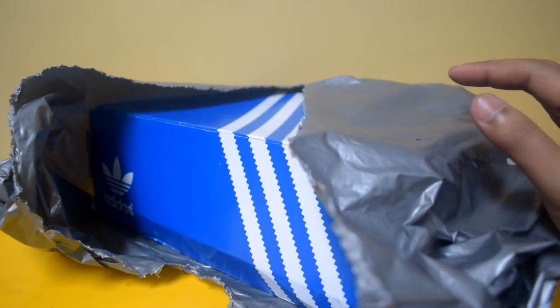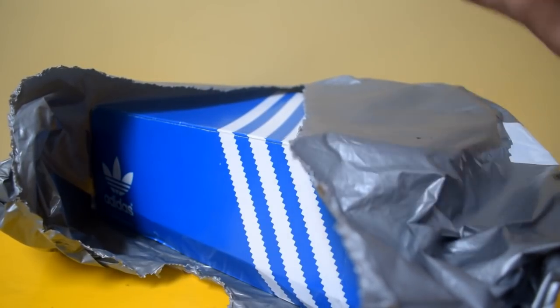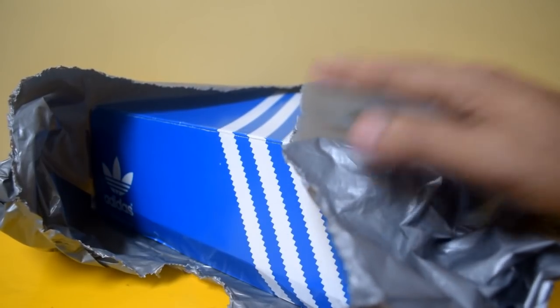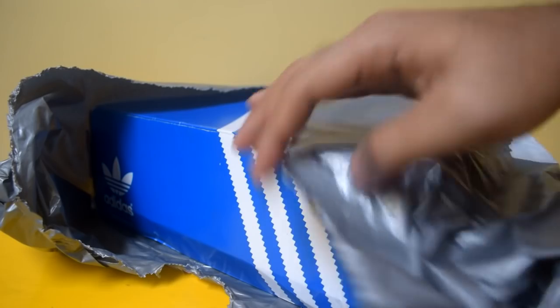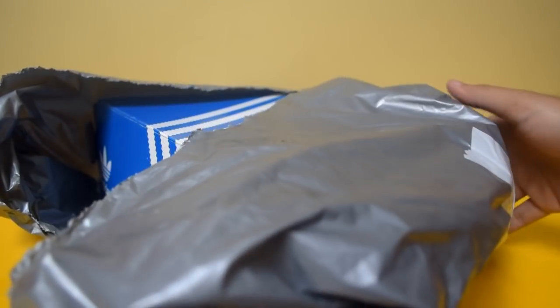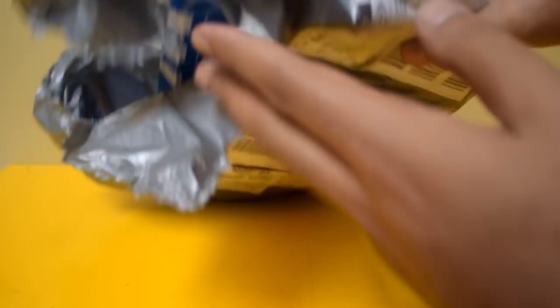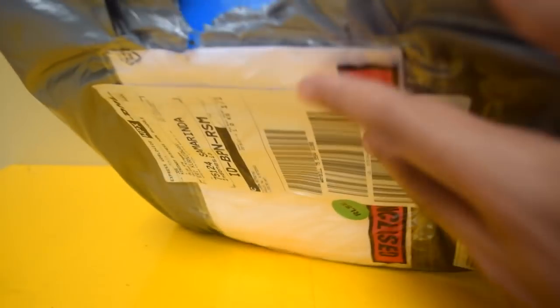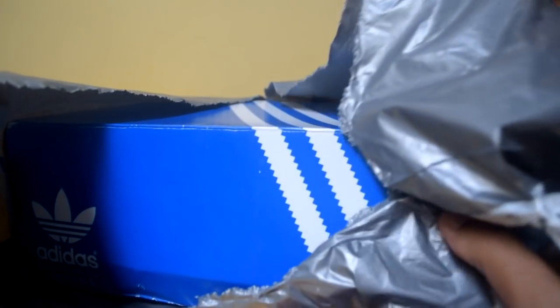Seperti yang saya singgung di beberapa video saya sebelumnya, ada seller yang memang tidak mengirim barangnya dari luar dengan double box. Jadi hanya dibungkus dengan plastik seperti ini saja, walaupun pengirimannya pakai DHL. Menurut saya, seharusnya si seller membungkusnya pakai double box.